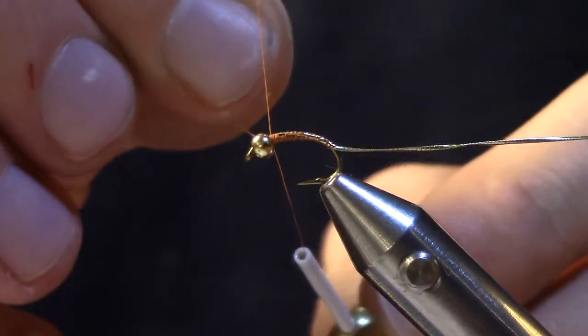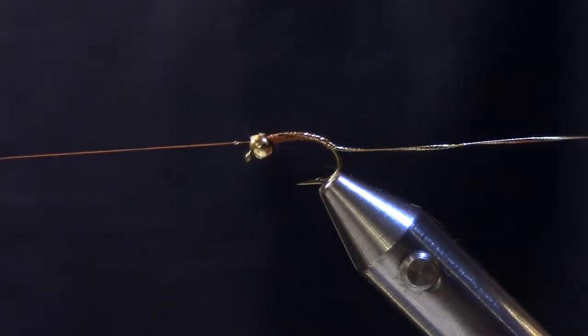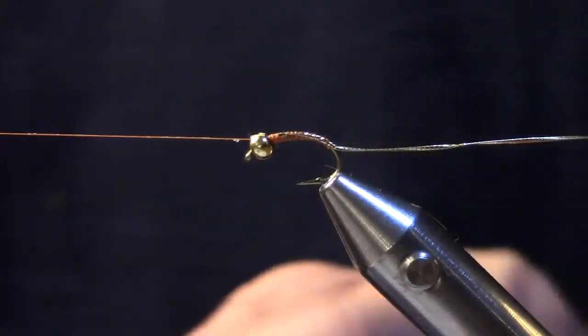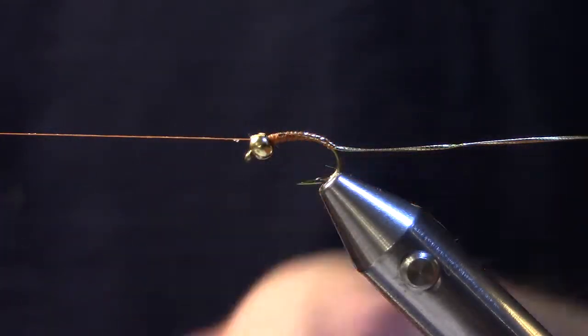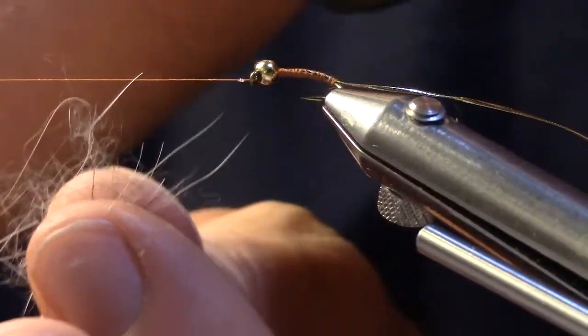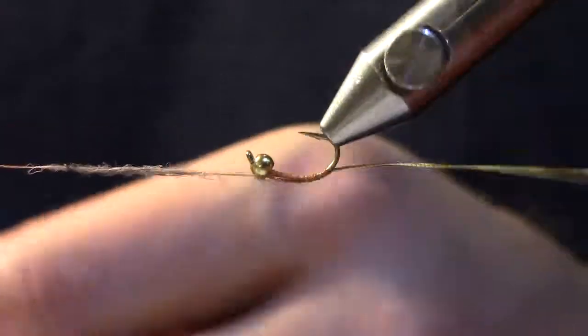I'm going to throw a half hitch in the head and put the thread over on the thread post so I can dub. I'll add some wax and we're going to use standard hare's ear dubbing. We're going to dub on a little bit of hare's ear by spinning the bobbin, just adding a little bit at a time until we get a long thin dubbing noodle. We want to put it tightly on the thread so we can pick it out later.